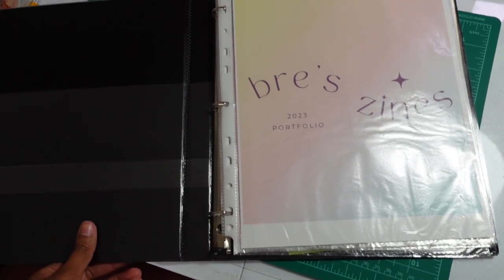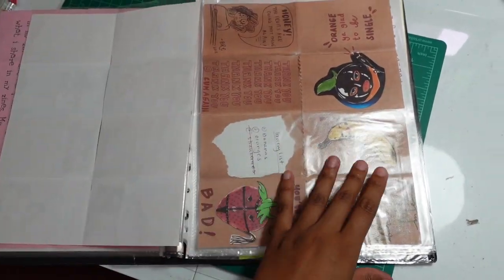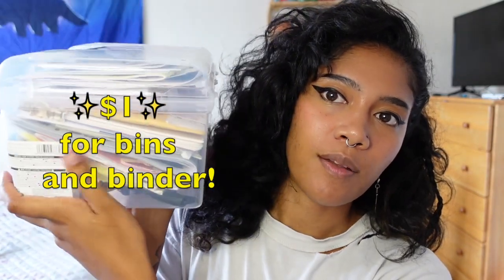Another huge thing I recommend is a binder with sleeves inside to organize all your master copies. A master copy is basically the original zine you make, and then you use that to make copies. If you have mini zines, you can unfold them and put them in the sleeves. You can also use bins — I use bins for my zines and for zines sent to my P.O. Box, storing them in a little container from Daiso, which is a Japanese dollar store. It's also space-saving; I just stack them in my closet.